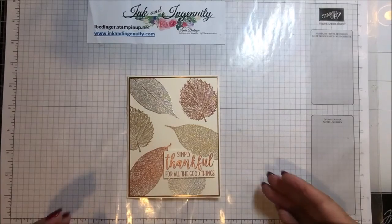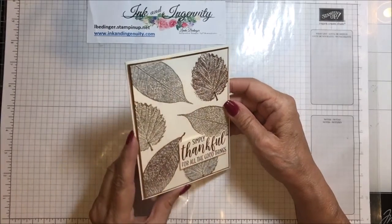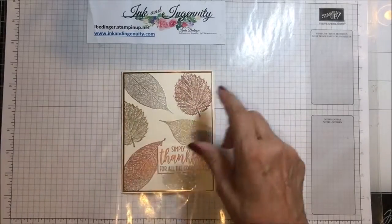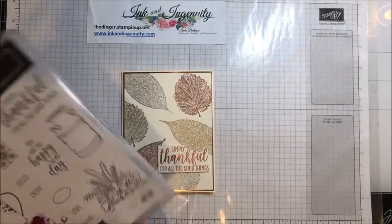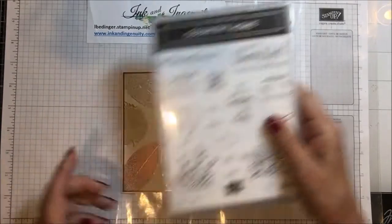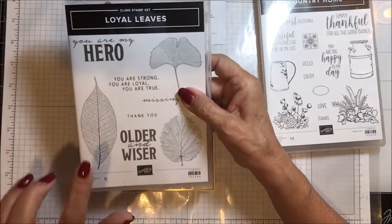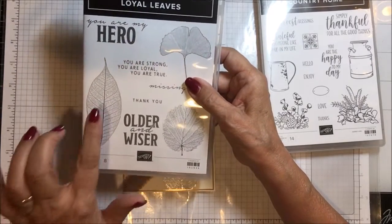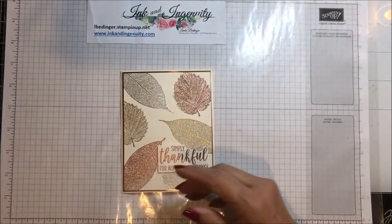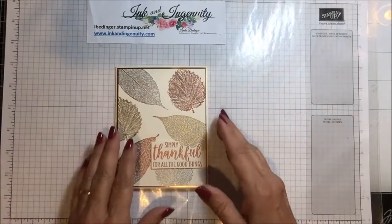Here is my card and it says Simply Thankful for All the Good Things. It has embossed leaves on it and I'm using two stamp sets: Country Home with the Simply Thankful sentiment, and Loyal Leaves — I'm using this leaf and this leaf. And I'm using gold, silver, and copper embossing powder for all of my stamping.